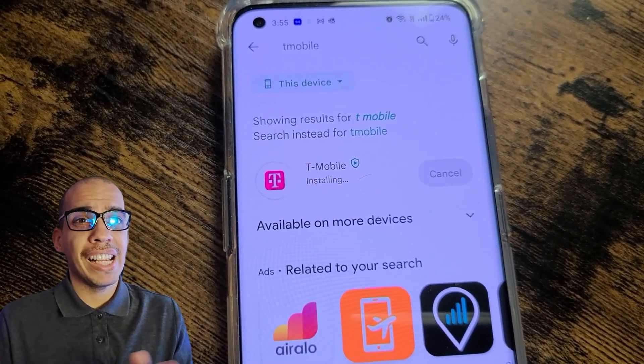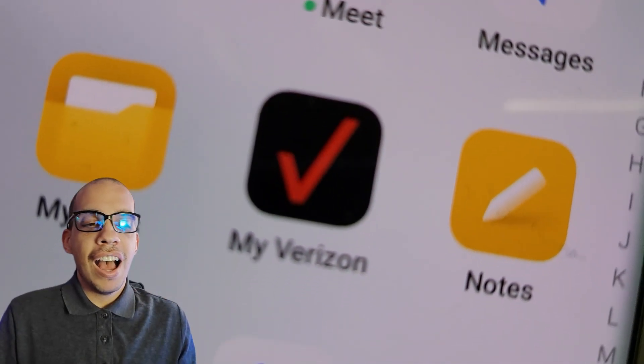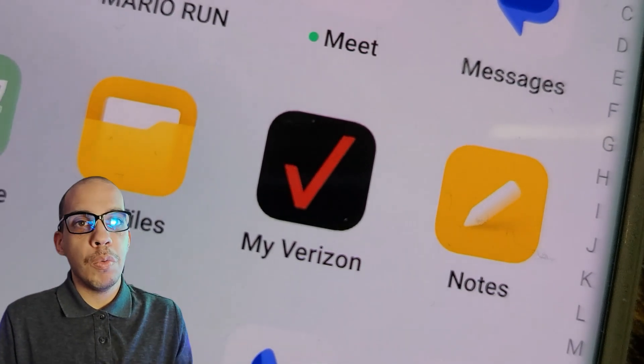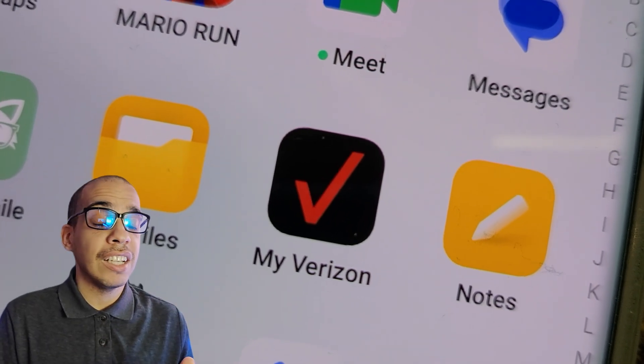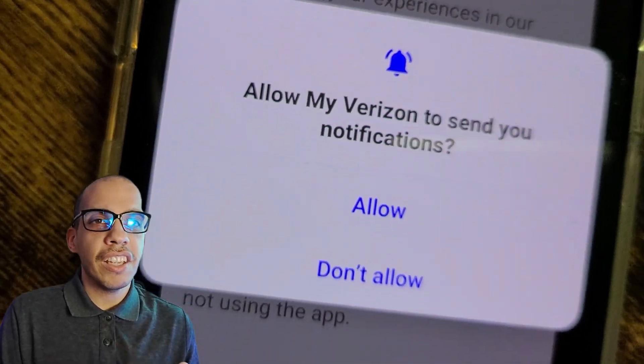But before we get started, I have to give you my disclaimer that this is not a sponsored video. I do not have any affiliations with T-Mobile, Verizon, or any tech company. I'm doing this video on my own because I think it is really helpful. And with that out of the way, let's get started.